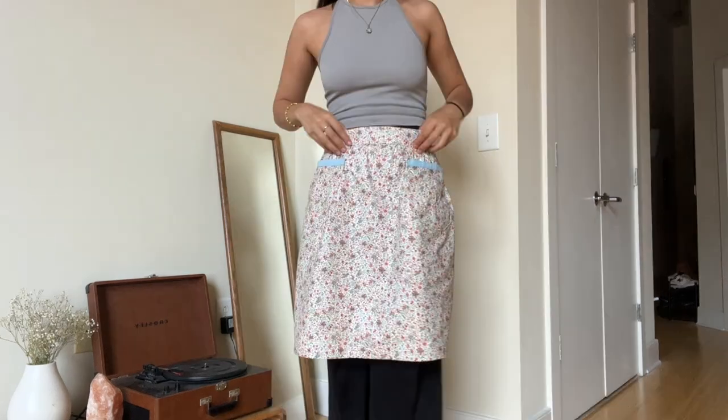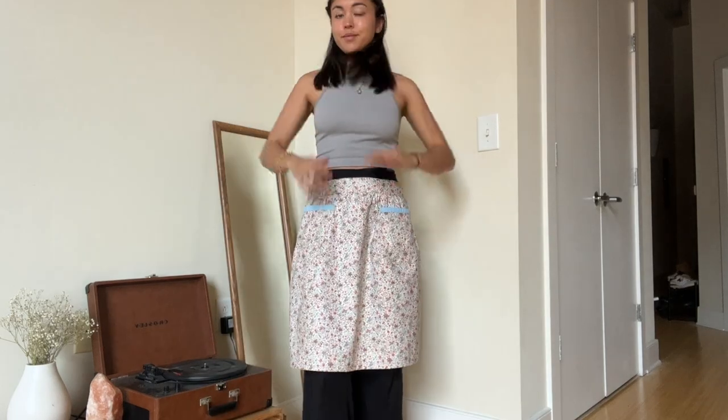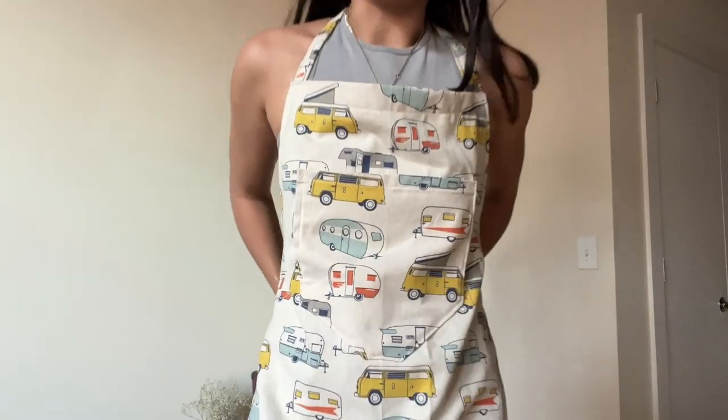I'm actually very, very proud of myself — this is probably my best sewing project as far as neatness goes. I'm really excited to send it to my mom; I hope she likes it. I also made another apron, super basic, for Elliot.